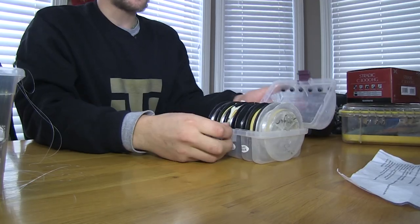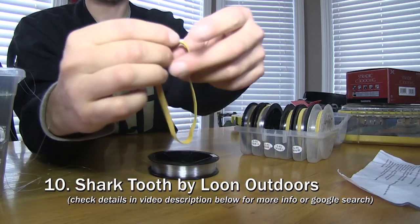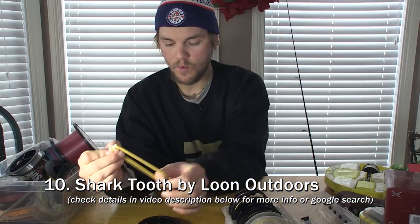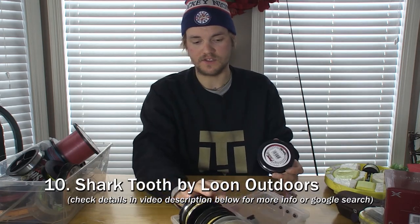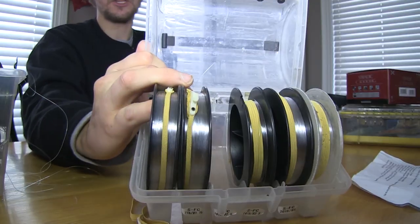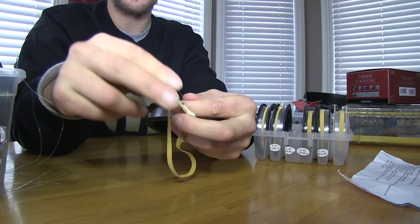The first item on my list is from Loon Outdoors, called the Shark Tooth. It's simply an elastic band with a cutter on it. It goes on your bulk spools of line — I carry lots of spools of fluorocarbon or mono, because all my fishing is done with PowerPro braided line and I don't like tying PowerPro directly to lures, so I'm always using a leader and always have leader spools with me.